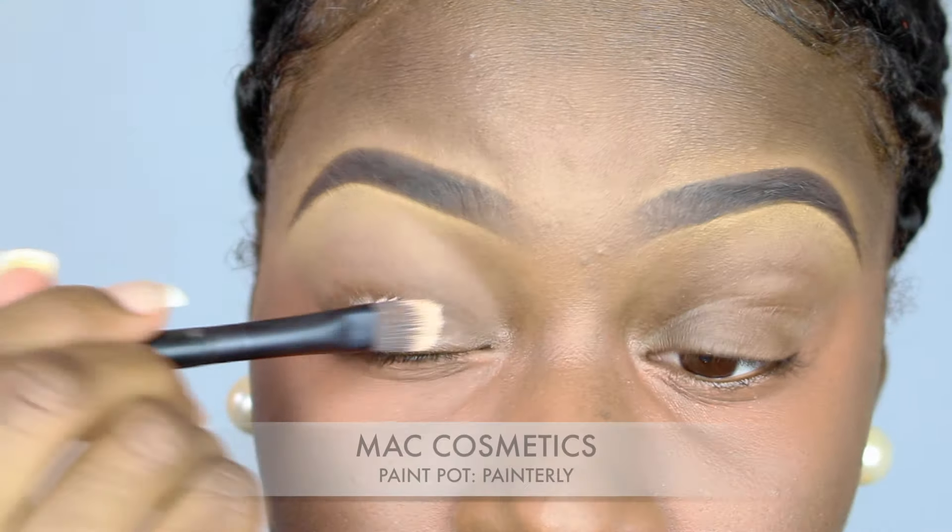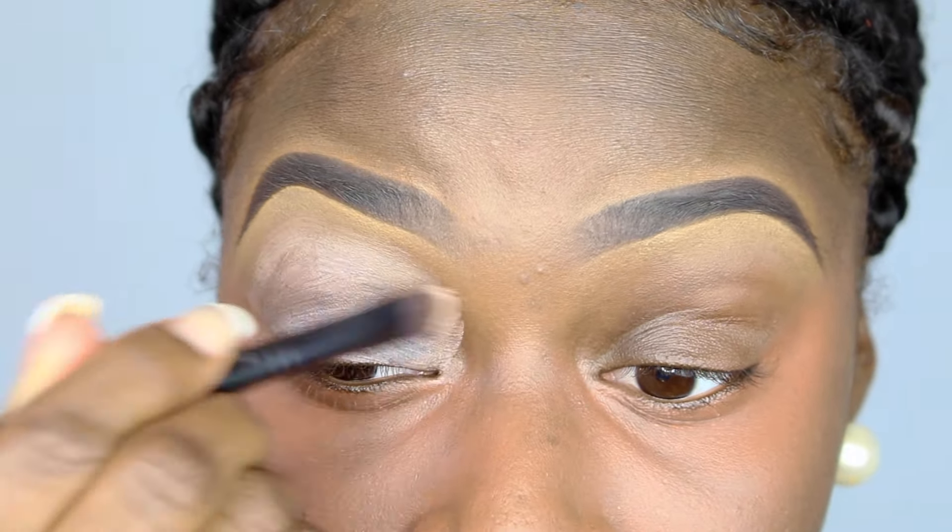Next I used my MAC Paint Pot in Painterly and applied that all over my eyes as an eyeshadow base.